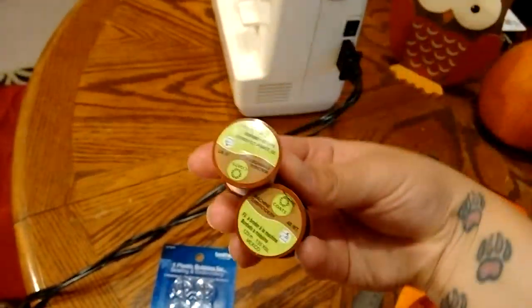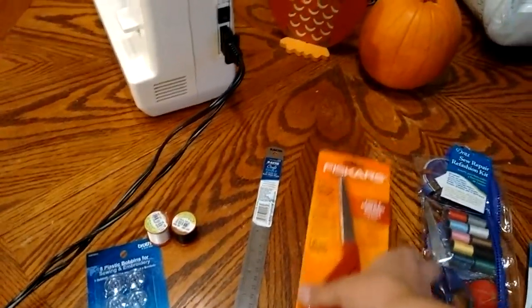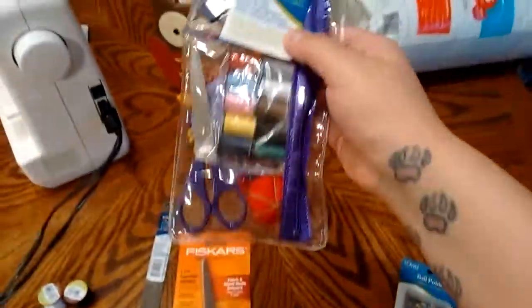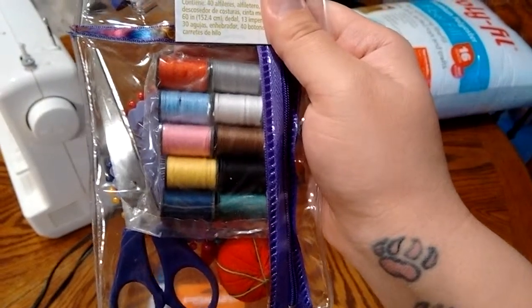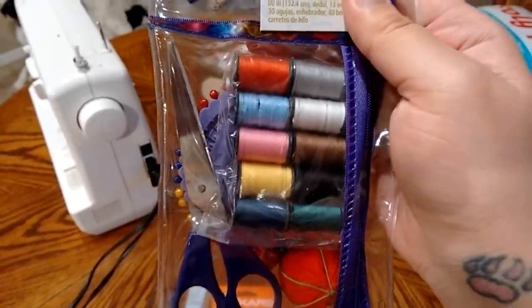First off is the actual sewing machine, and then I got bobbins — whatever those are — and then classic black and white thread. A ruler; I was told I needed that. Left-handed scissors, because I am in fact left-handed.